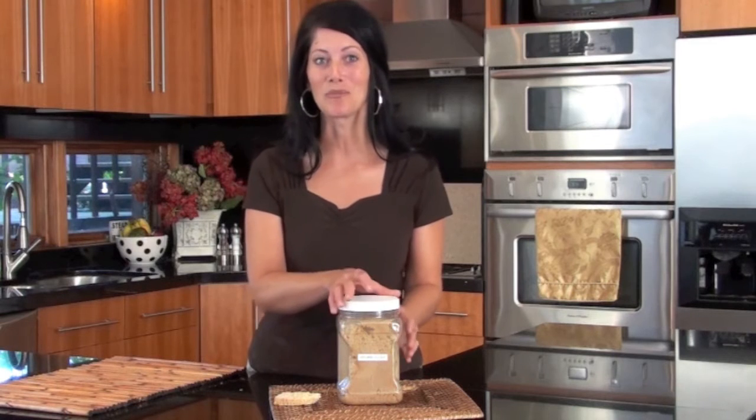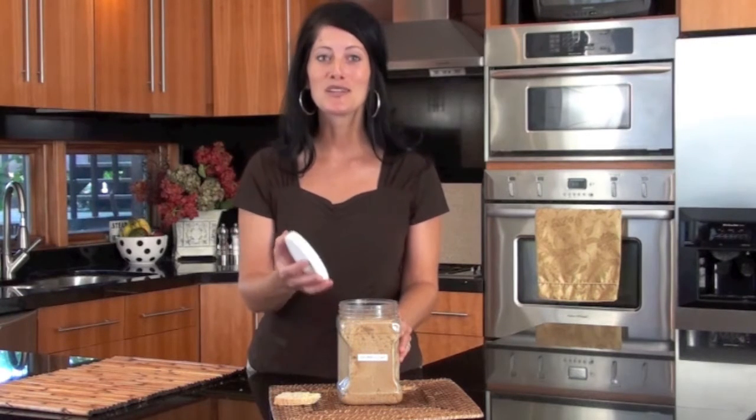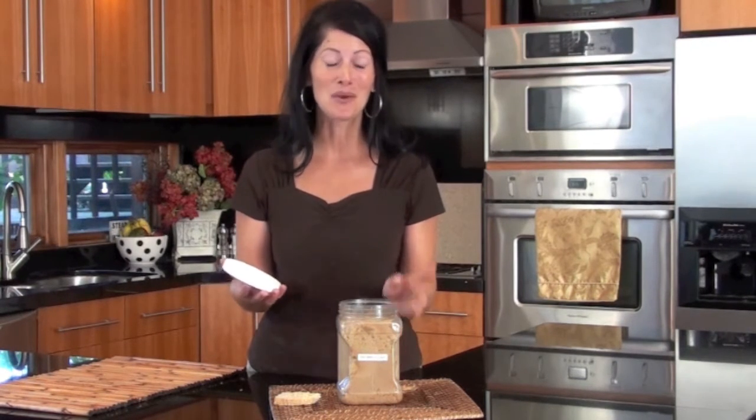Anita here with another smart minute. Don't you hate it when you go to your pantry and your brown sugar has turned rock hard? So much for those chocolate chip cookies. Well, no more. Here's a simple tip that will help your brown sugar stay soft for a long time.